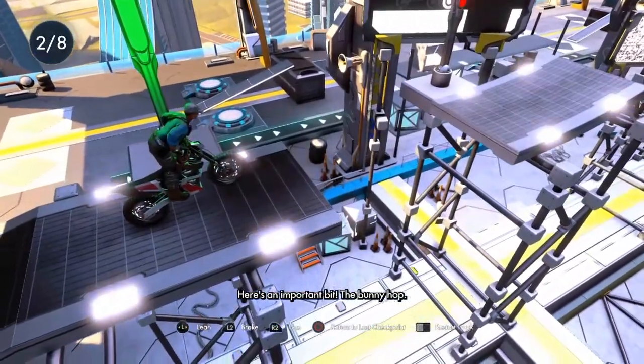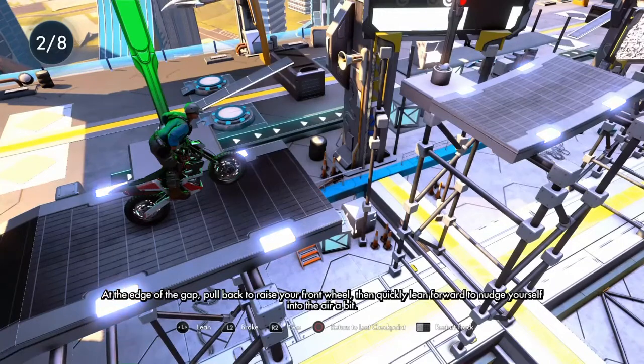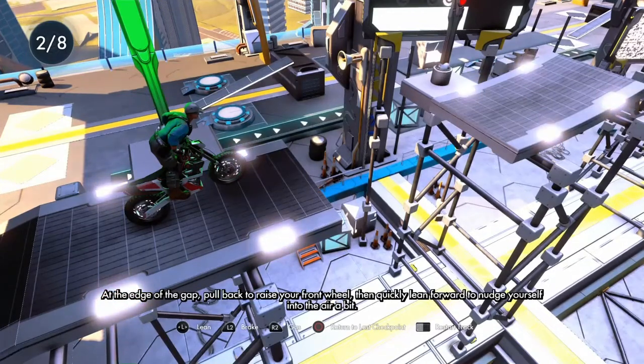Here's an important bit: the bunny hop. At the edge of the gap, pull back to raise your front wheel. Then quickly lean forward to nudge yourself into the air a bit.